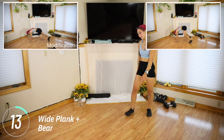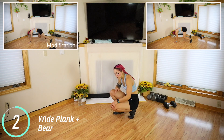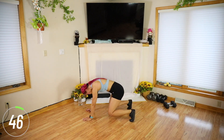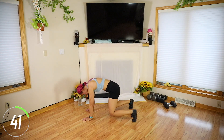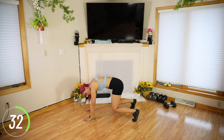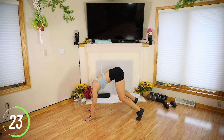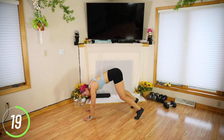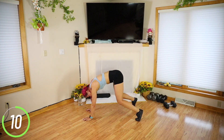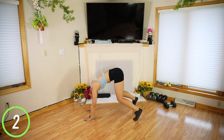Wide plank to bear. So we have our feet out wider than a normal plank position, hands are still going to be normal. Try to keep the knees as close to the ground as you can — as we get tired they'll probably come up quite a bit. This doesn't have to be super speedy. Try to keep your hands under your shoulders the whole time. Those quads are going to be so angry. Try to hover the knees slightly off the ground. Here's those extra five seconds. Three, two, and done.